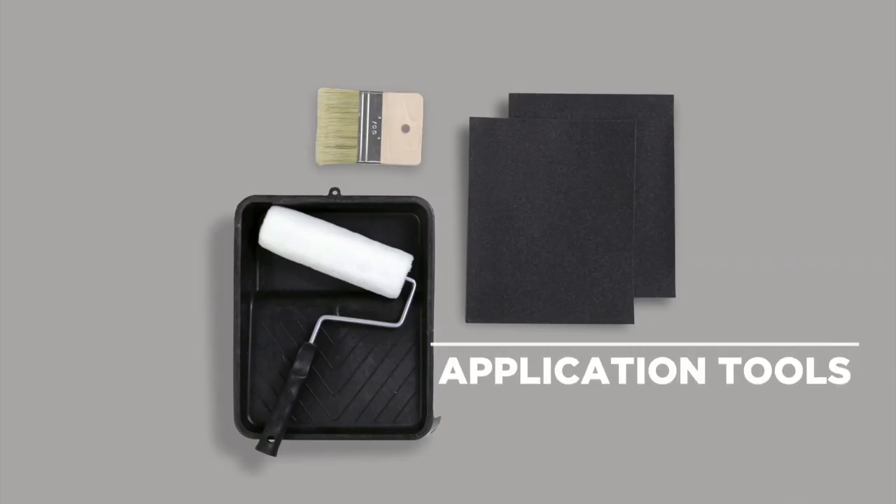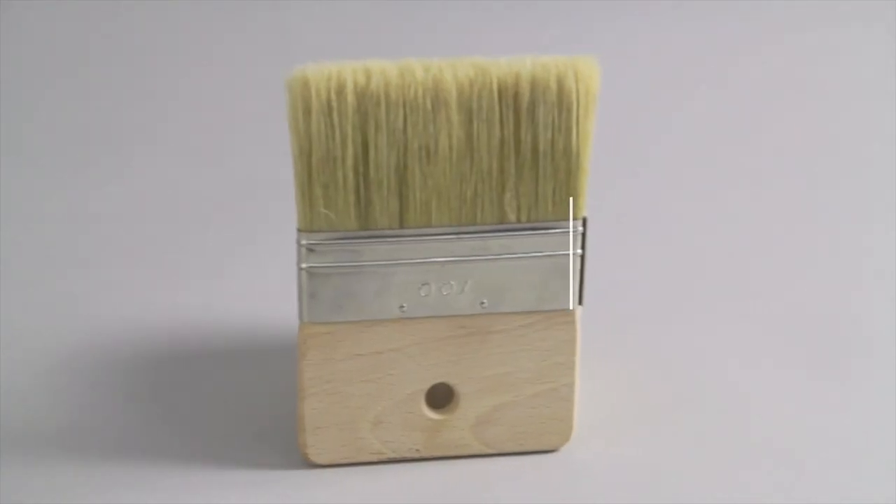To start off, you will need a paint roller and a spalter brush.